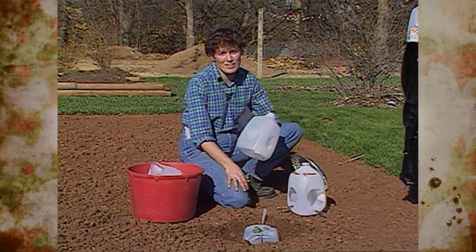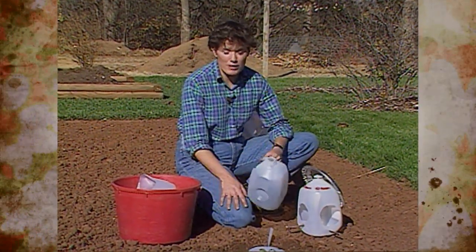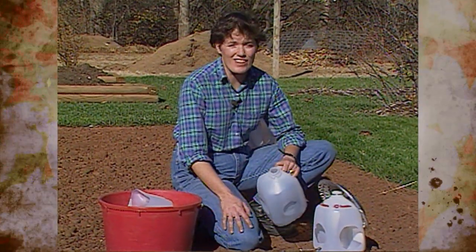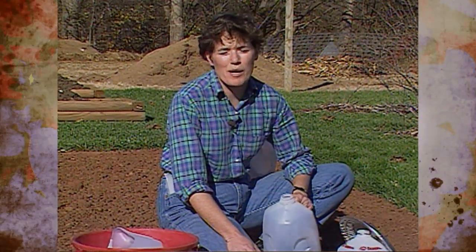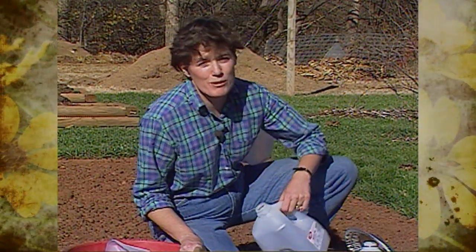You throw it in the trash, it goes into a landfill, and it's not going to break down. So you might want to think about ways you can use up plastic milk jugs in the garden. The National Gardening Association, in their recent magazine issue, came out with tips for using up milk jugs, and we want to show you a few of those.